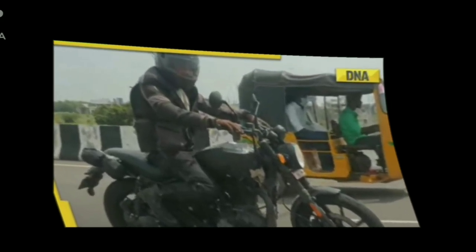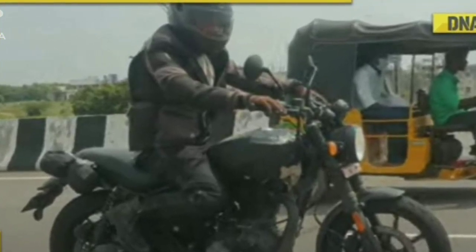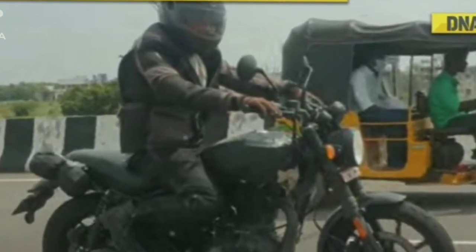J-Series, Meteor 350, Classic 350 — you can see it in a regular engine. Hunter 350 badging, Royal Enfield badging.